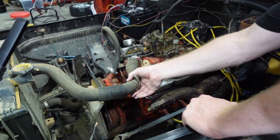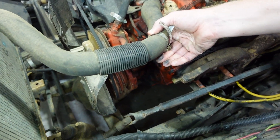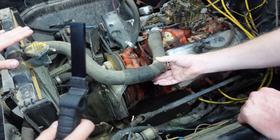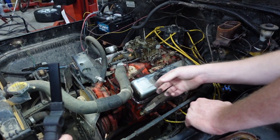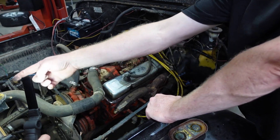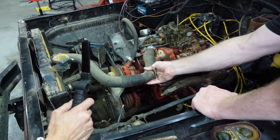It's got this anti-kink device on the rad hose — I like that on the upper too. You would think the upper would be the pressurized part, pulling out of the bottom and refilling through the top, but I guess they've had problems with it.